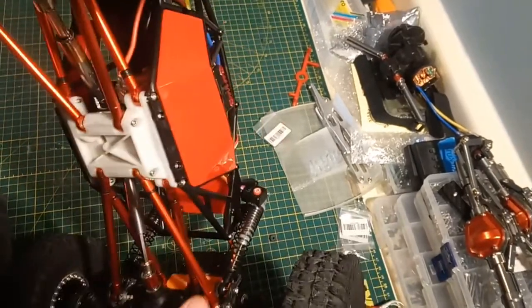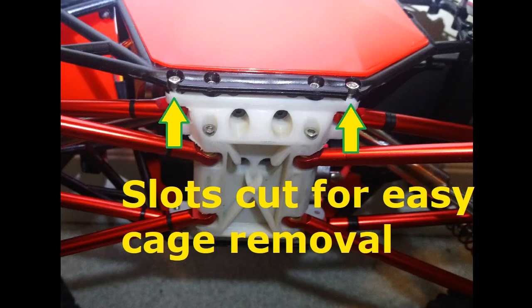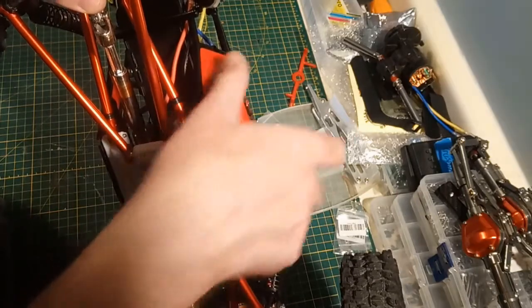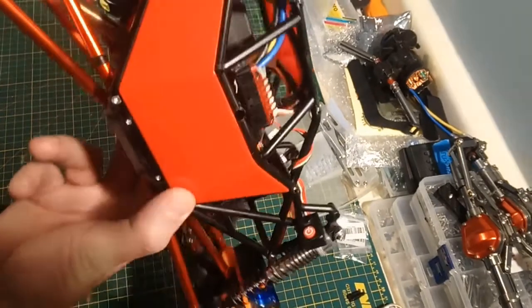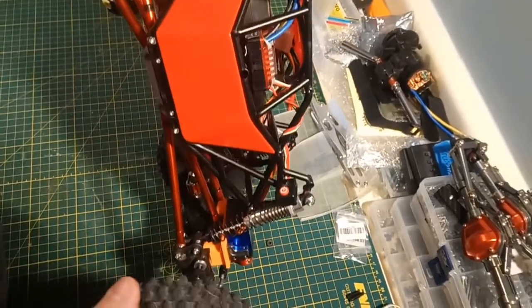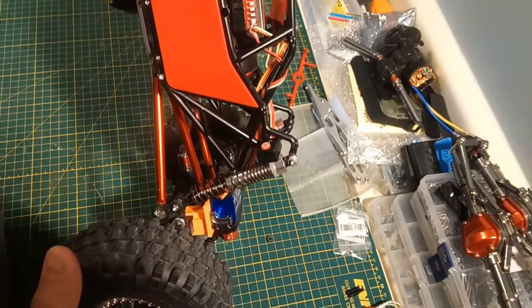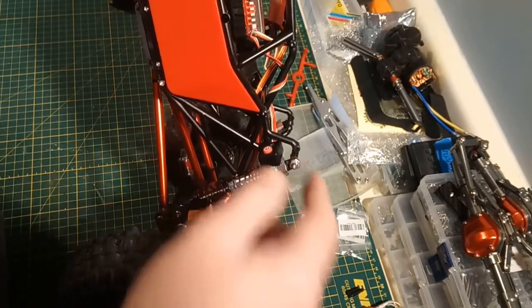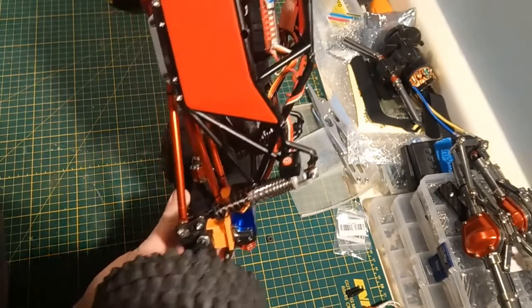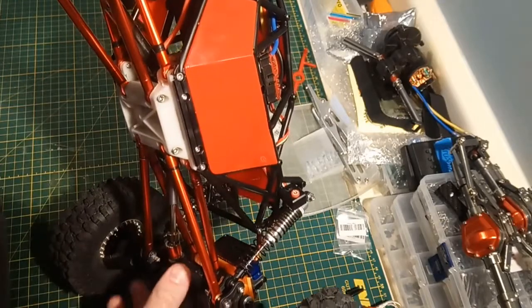Another small mod I made to the chassis is I cut slots where the link screws go, so you can undo two screws on each side — four in total — loosen the link screws, and then lift the roll cage off the chassis. It makes it easier to work on. If you're going to work on your car a lot, it might not be a bad idea. It probably weakens it slightly, but it makes it much easier — you only have to undo four screws, loosen them up, undo the shocks potentially, and you've got full access. The downside is if you take these screws all the way out, the links fall out, making it a bit more of a pain to put back together.